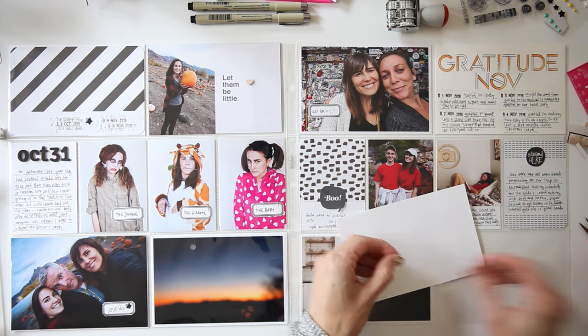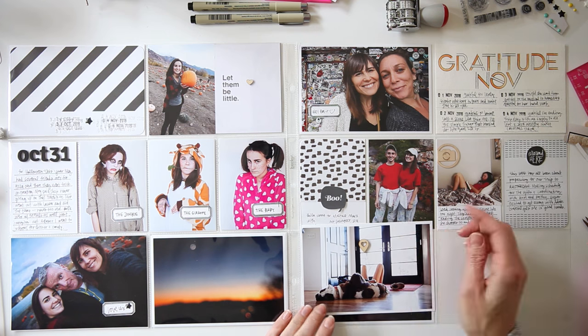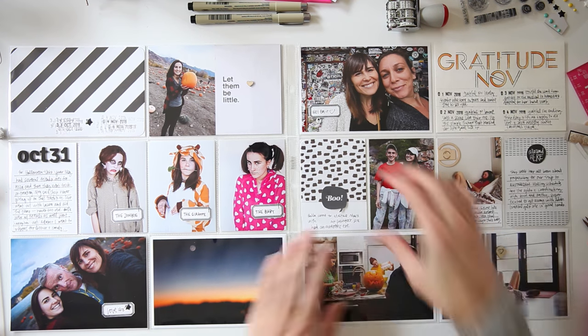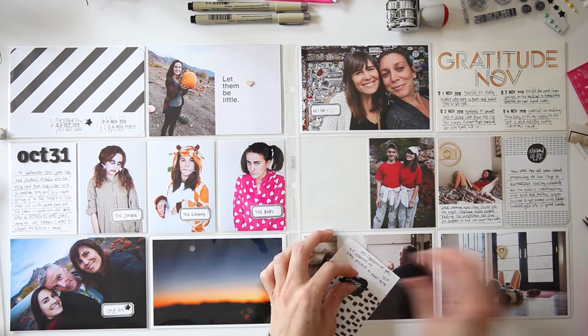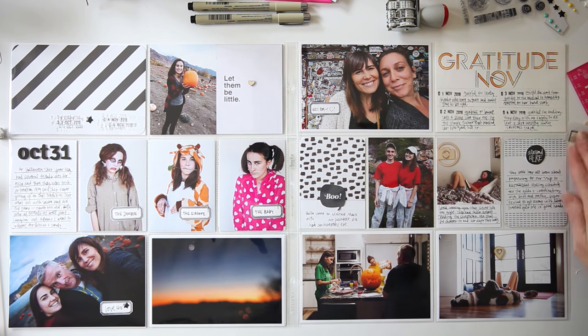I'm just lifting up this embellishment because it was looking like it was coming off, so I wanted to stick it down better. All right, you guys — this is the spread for this week. Thank you so much for being here and watching. I hope that you're able to get something from this layout. If you do, please give a thumbs up, and if you're new here don't forget to subscribe. I will see you next time — bye!